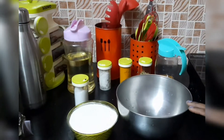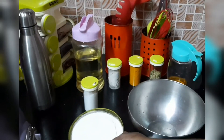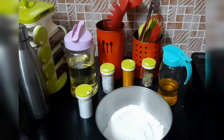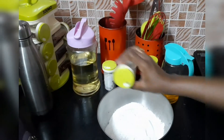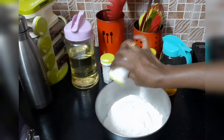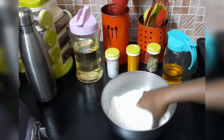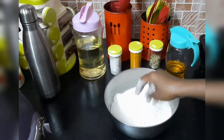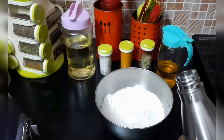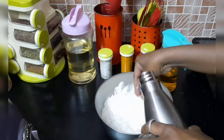First, we will make Somas. I will add 250 grams of maitha. Add a little oil. Add salt. Put some water and mix it in like a chapati dough.